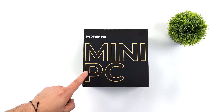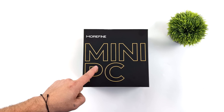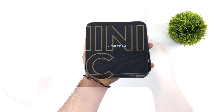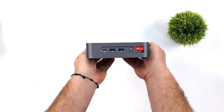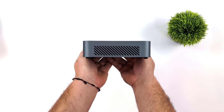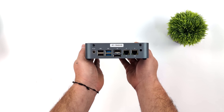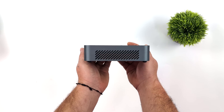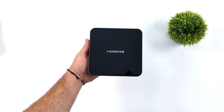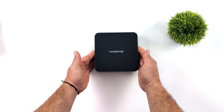Welcome everybody, it's ETA Prime back here again. Today we're going to be taking a look at the all new Morfine S500+. On the channel we've taken a look at a few Morfine mini PCs, but after some tweaking and tuning, this actually turned out to be the most powerful Ryzen 7000 series mini PC that I've tested on the channel when it comes to 1080p gaming and synthetic GPU benchmarks. It really comes down to the RAM they opted to use in this system, along with what TDP we can run this at without hitting thermal throttle or worrying about battery life, like something in a handheld.